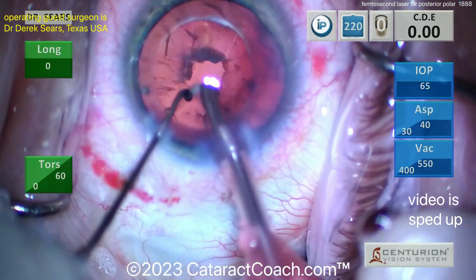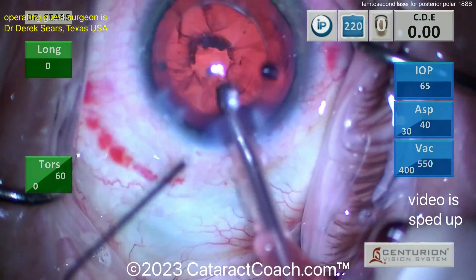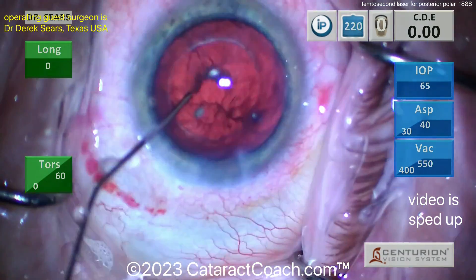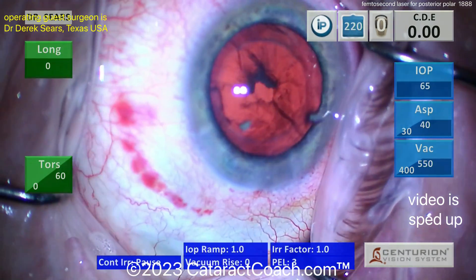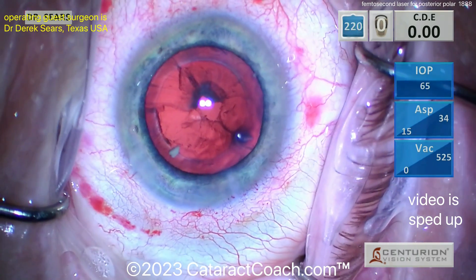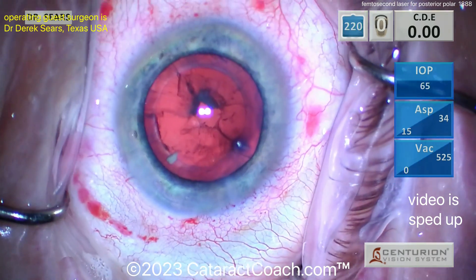Chopper comes out, probe still in the eye in position one — good, good, good. Viscoelastic here you go, beautiful — fill. Position zero on the probe and pull that out of the eye, very nicely done. Now switching over to cortex removal.